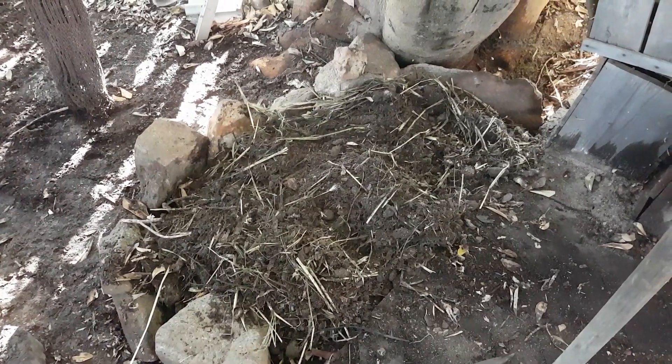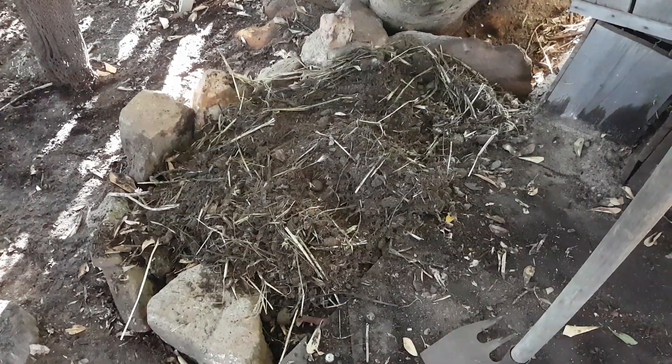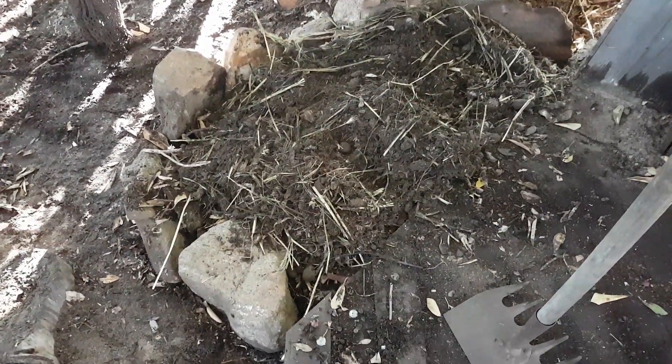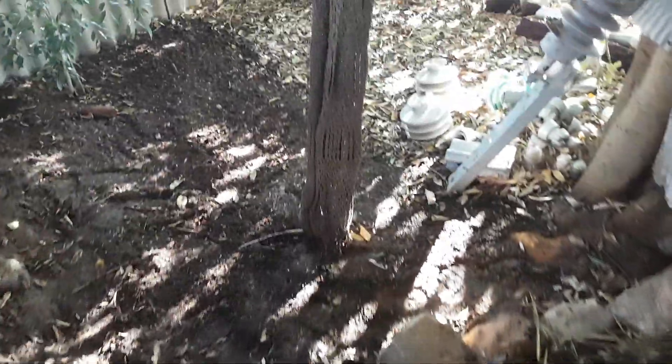G'day guys, Billy here. I'm just doing a video on growing organic mushrooms. So I'm just setting up an area here. What I've done is created this little mushroom growing area out of horse manure and also all of this beautiful leaf mulch.